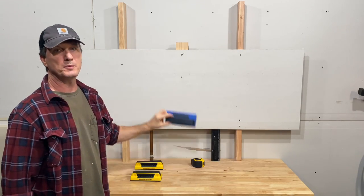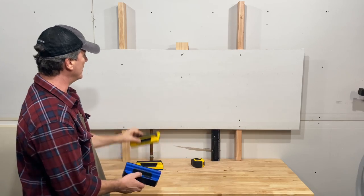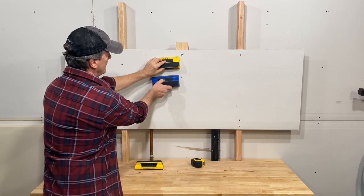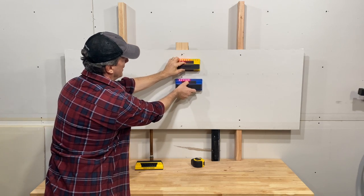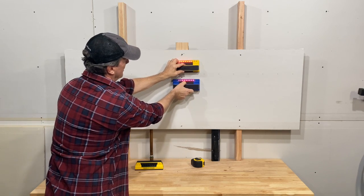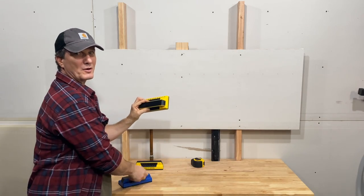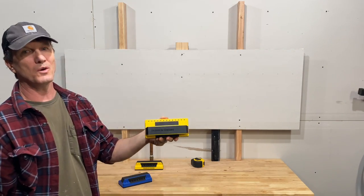They also come in blue if you prefer — so this is the same thing. I got this one off Amazon, this one is from Home Depot, and it's just kind of your preference. My wife pointed out that the yellow one is going to be easier to find in your truck or your tool bag, and I think I agree. So I'm going to stick with the yellow one.